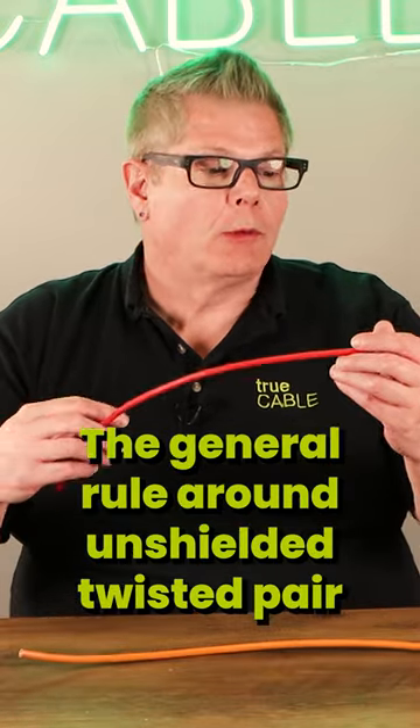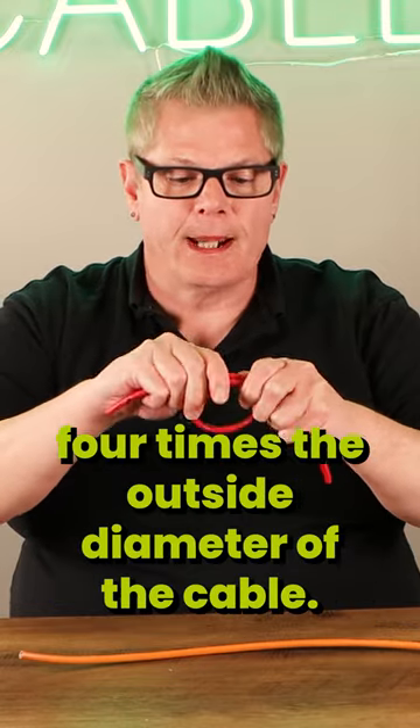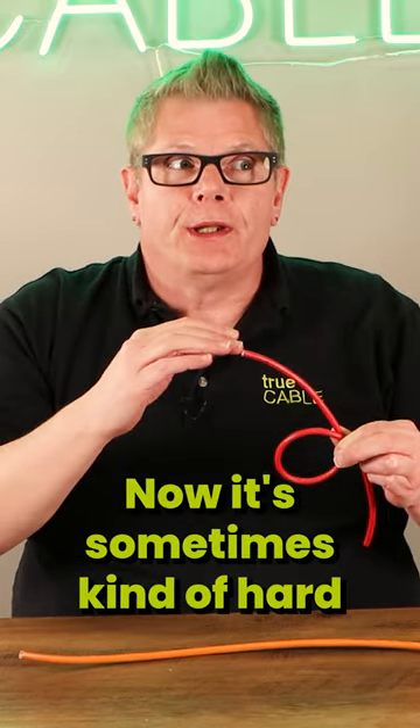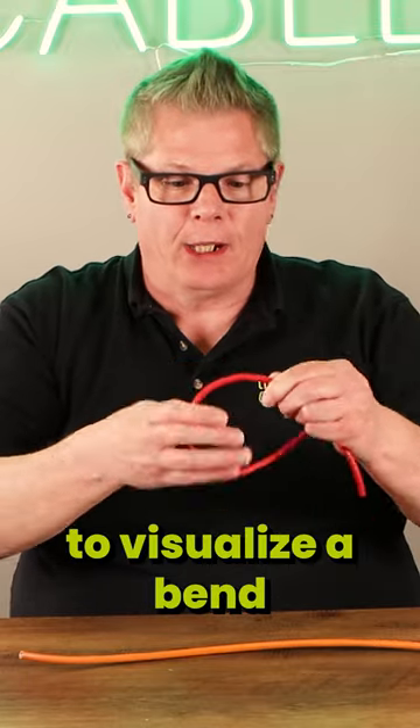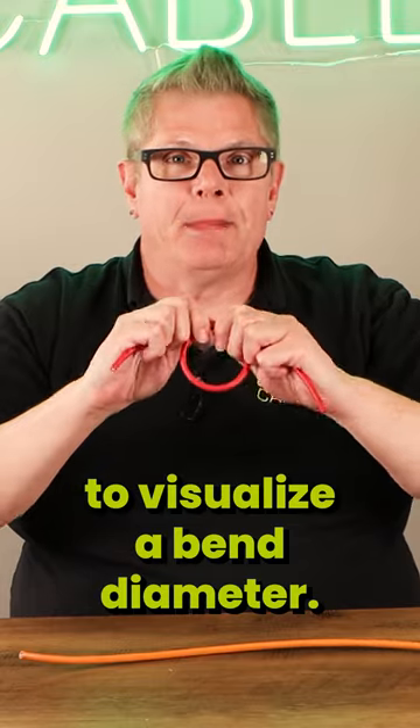The general rule around unshielded twisted pair ethernet is approximately four times the outside diameter of the cable. Now it's sometimes kind of hard to visualize a bend radius, so sometimes it's easier to visualize a bend diameter.